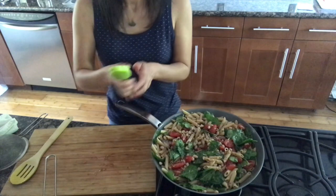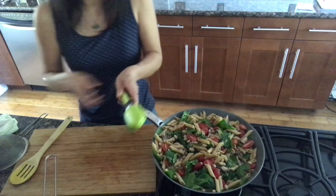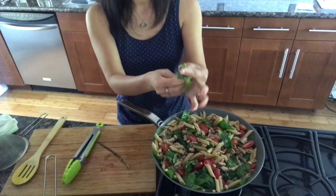Now I'm going to take it off the heat, toss it a little bit more, and then at the end add some of my fresh mint — just pick off the leaves, tear them, and toss them in.